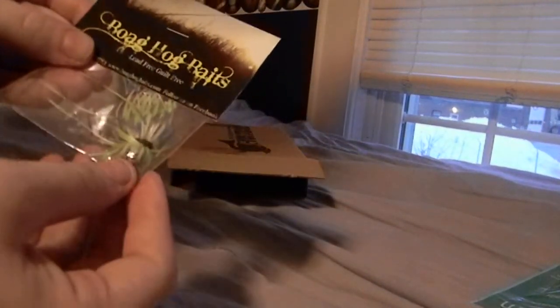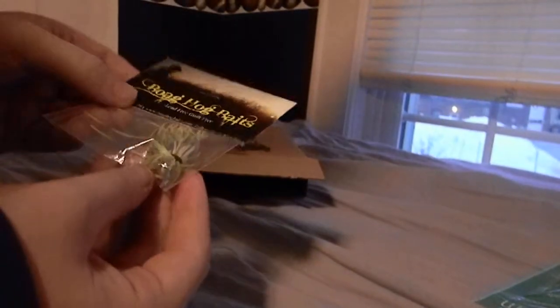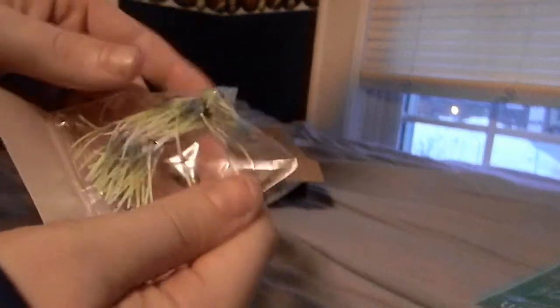Next thing I got was just this Hog — the Bog Hog Baits — just like a little jig. It looks like a Chartreuse Blue and White. I don't have too many jigs, so it's good that they sent me that.